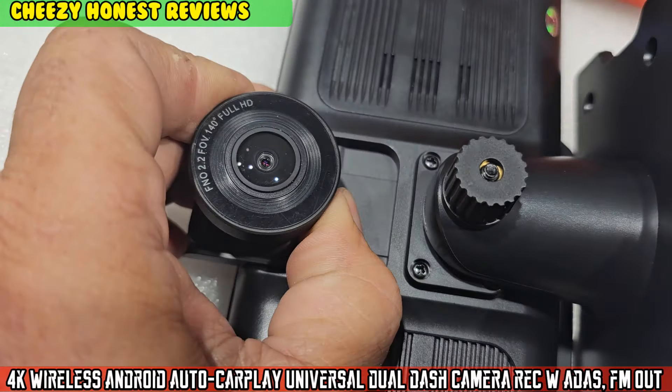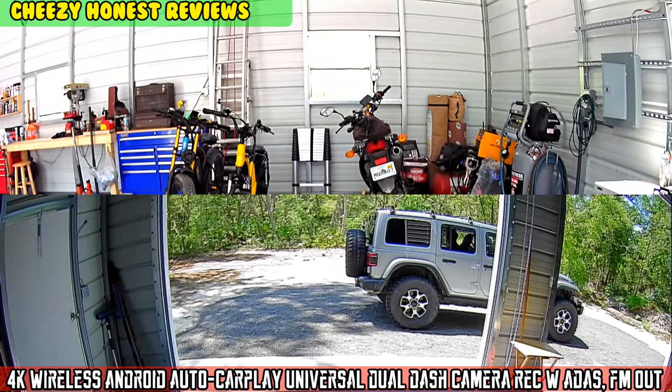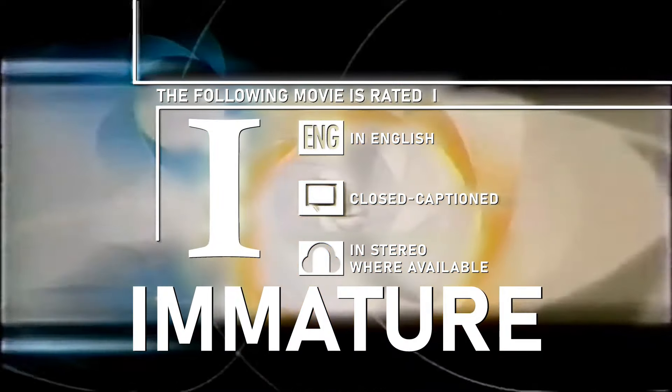On today's episode of Moto Cheese, the following movie is rated I.